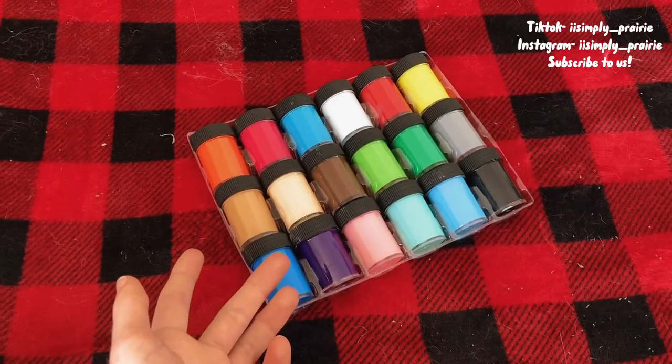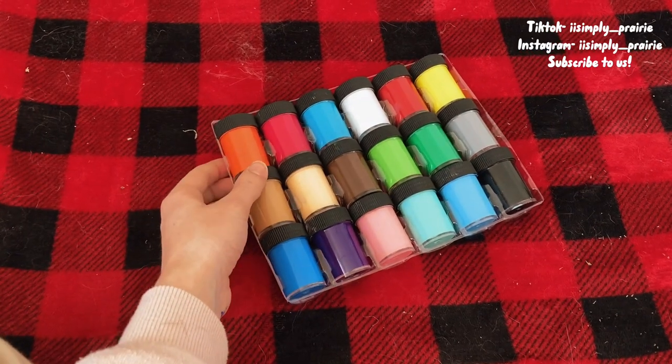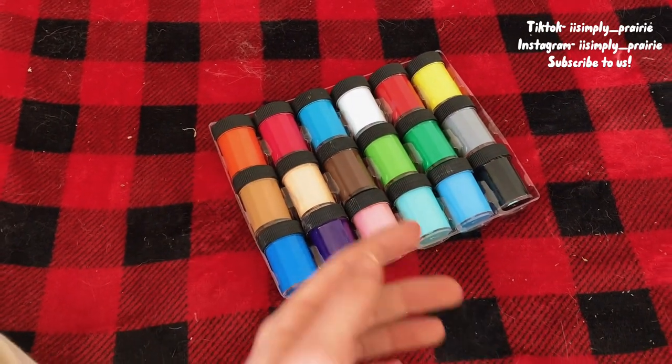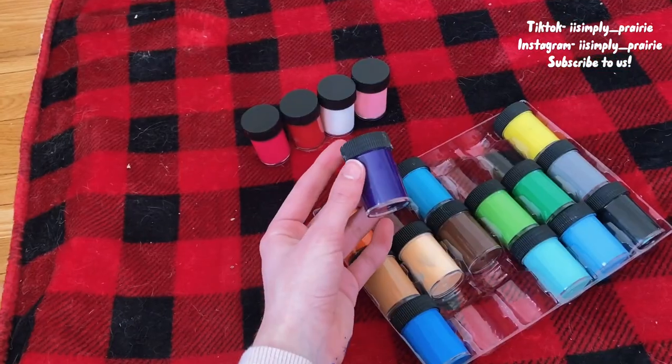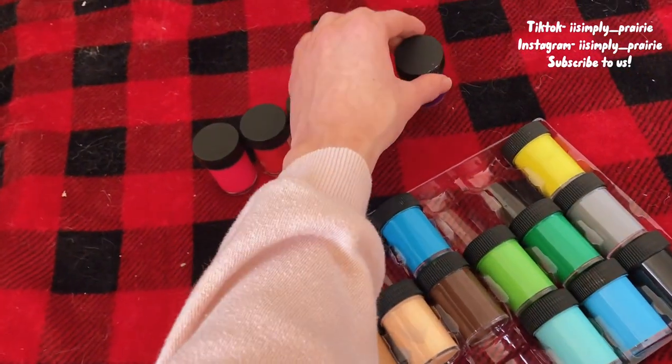I just got this new paint set, so I'm going to pick out the Valentine's Day colors and then Prairie can pick two or three out of those. Purple is really not a Valentine's Day color, but I'm just going to add it anyway.